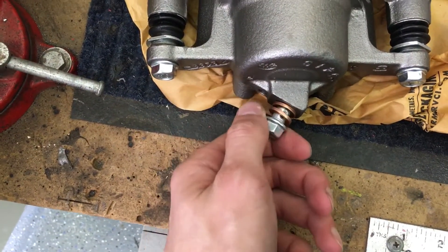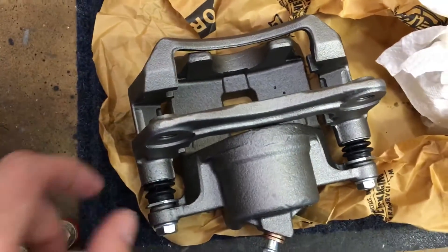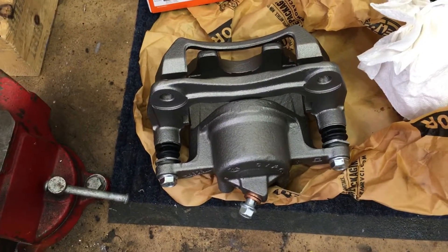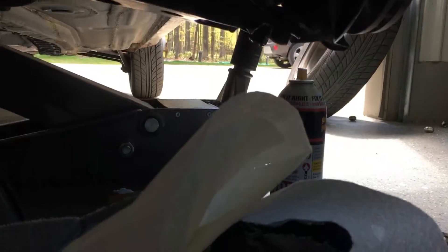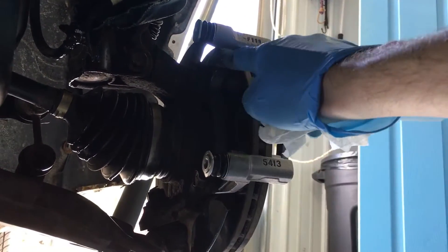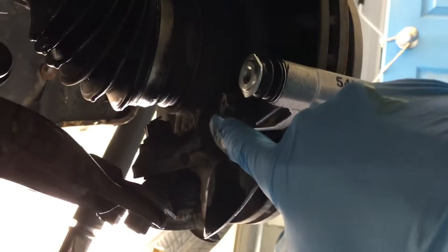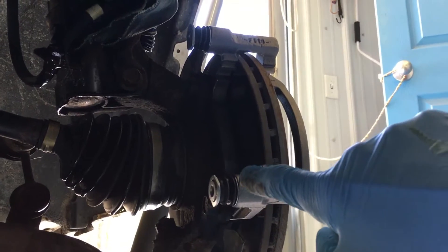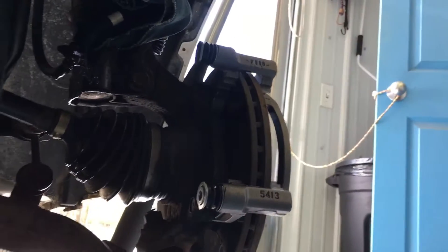We're going to torque that to about 10 to 15 foot-pounds, then get it mounted to the frame. We're trying to move a little fast here because we're dripping brake fluid. We're going to put the frame bracket back on — you'll probably have to use the original bolts — and torque those at 40 foot-pounds. Then we'll put on the rest of the caliper at 20 foot-pounds, and then put the brake pads back on.